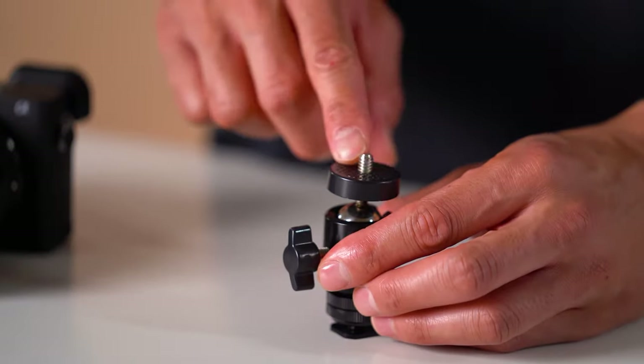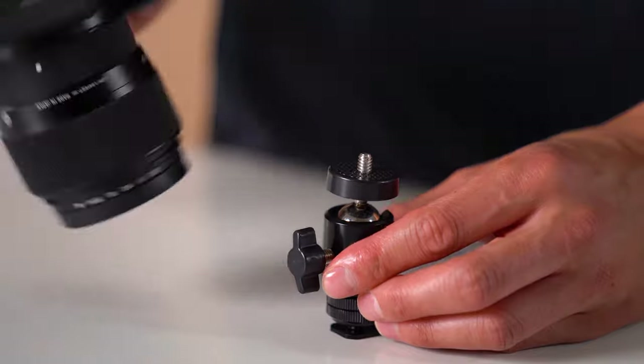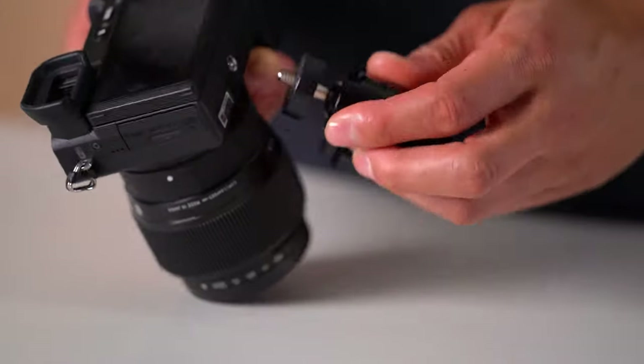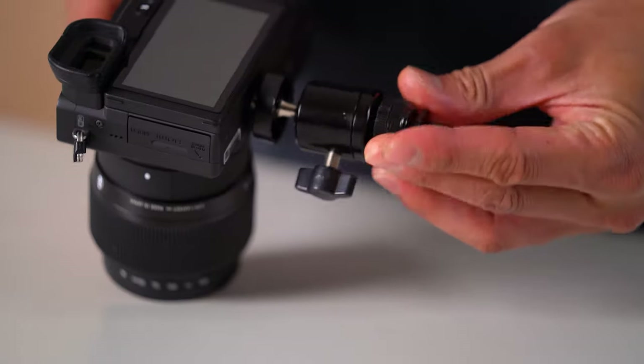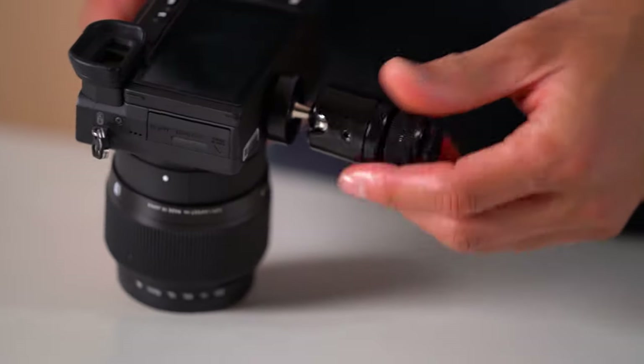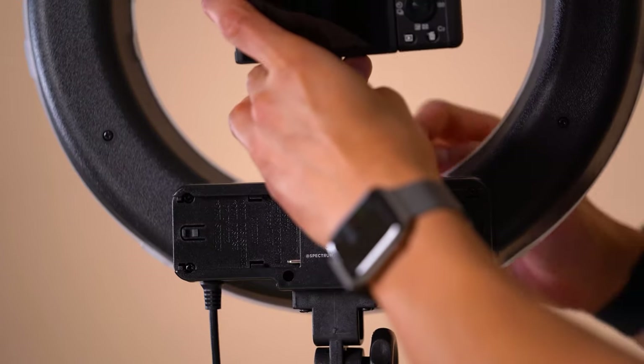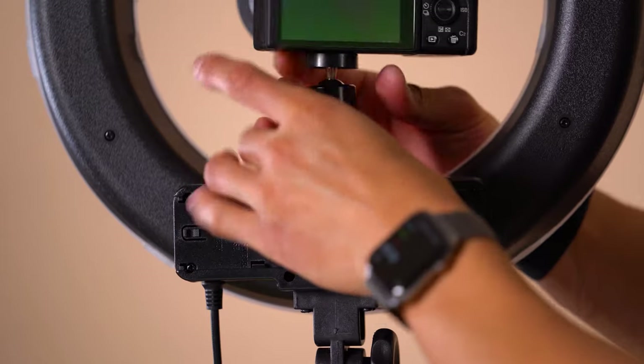From there, the top of the ball head also has a screw thread, and this matches the bottom of most cameras. Screw the ball head to the bottom of the camera. Once secure, you can mount it to the cold shoe bracket of the ring light.